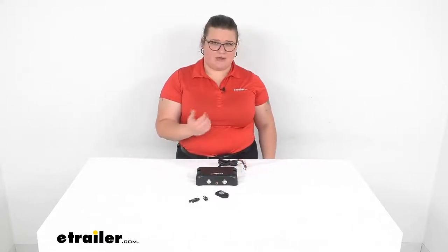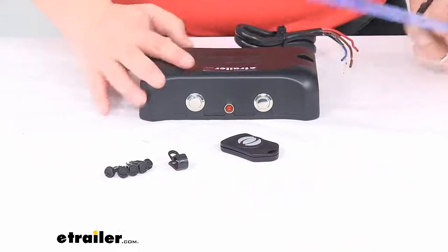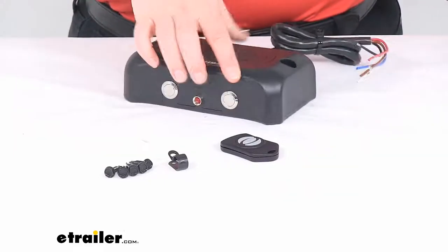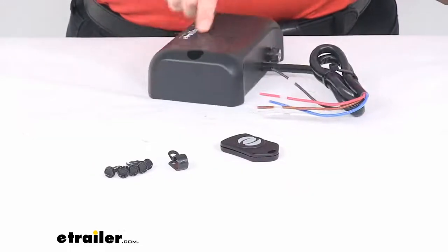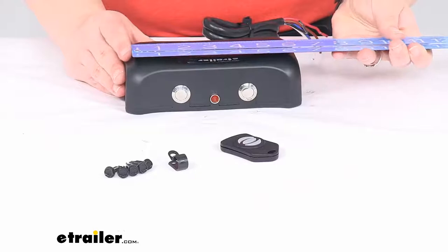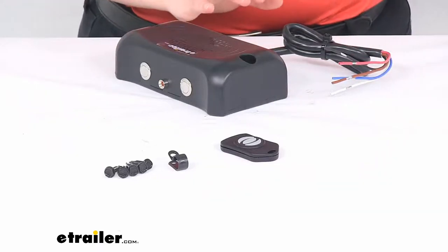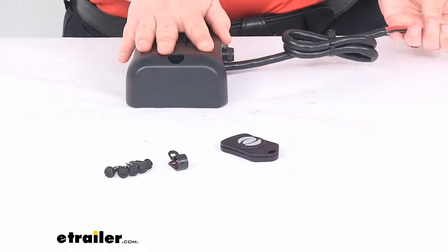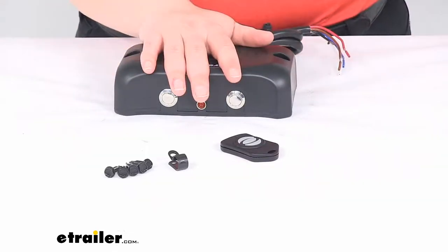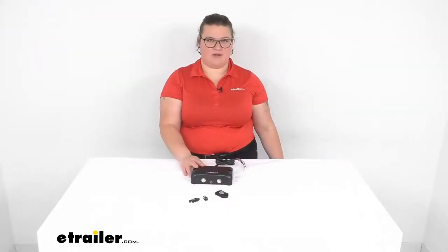I'll give you some measurements. As far as the size, we have about 6¾ inches for the length and about 4 inches for the width. You do want to give yourself a little bit of room top and bottom so you can access those buttons, see what's going on with that light, and give a little room for the wiring. Thickness is about 1¾ inches. The distance between the mounting holes side to side is about 5¾ inches, and we've got about 24 inches — or about 2 feet — of wiring length. There is a 3-year warranty on the brake controller and a 1-year warranty on the key fob. It is made in the USA, and that's about all there is to it for our look at the Auto Brake Electric Brake Controller. I hope this has been helpful. I'm Ellen here at eTrailer.com — thanks for watching.